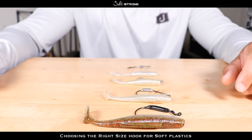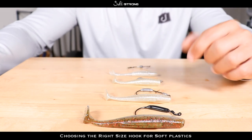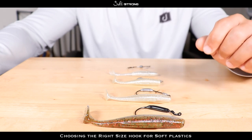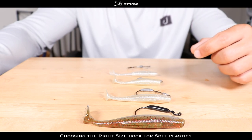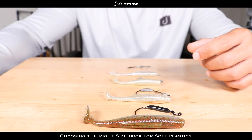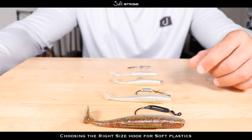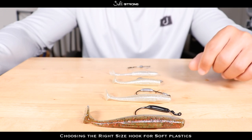Hopefully this tip helps you decide what size hook to put on your soft plastic. Just size that hook to the size of your bait. Another thing — I use the same rule of thumb with live bait. If I'm using a four inch mullet I'll go with a 4/0 circle hook or a 4/0 J hook. The same thing applies when using live bait.